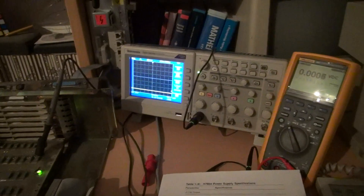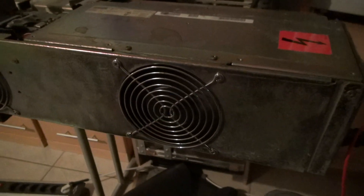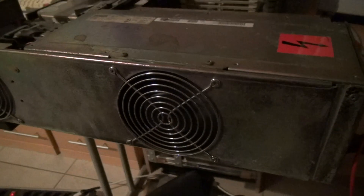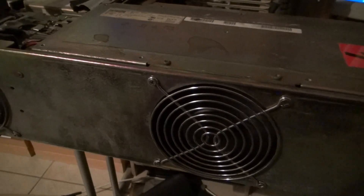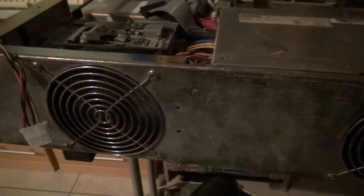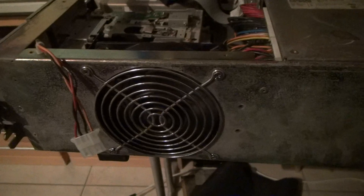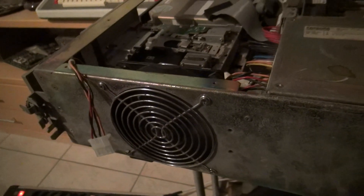Checking the power supply is an absolutely necessary thing on these old machines. You should do it if you have stored your machines for some time, and of course if you get a new machine into your collection. So that's it — done. We have made sure that everything is at least electrically safe.